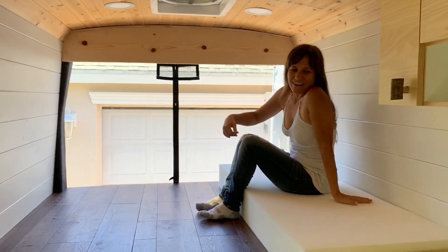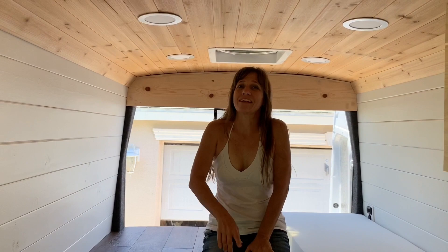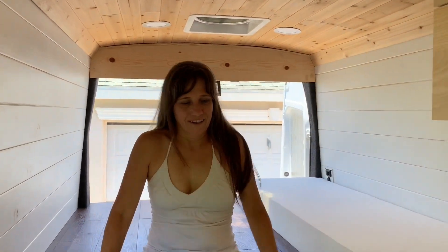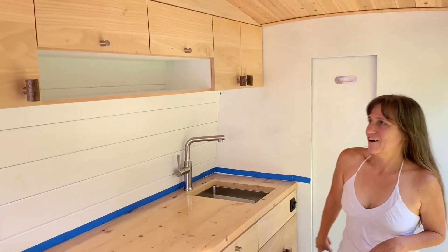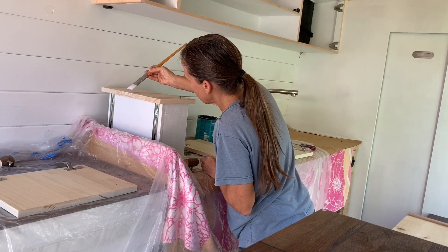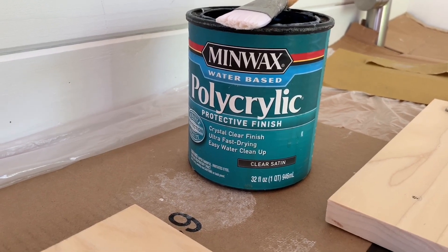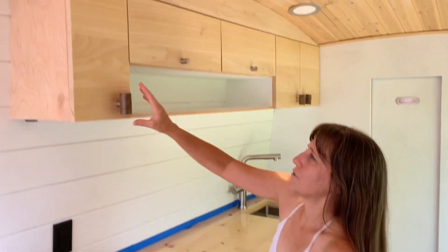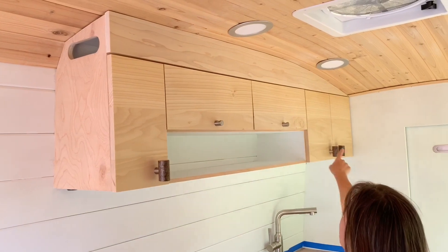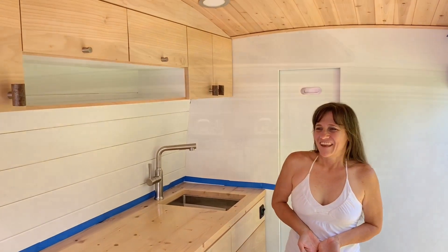We still have to get upholstery on the cushions, but we had to get them cut for our first overnight which is going to be next week. Before we could go out on our first overnight we knew we needed to get some protection on all this raw wood, so I started doing that using polycrylic. It's going to take quite a few layers, but this is enough that at least it'll be protected while we're on our overnight. We still have magnetic latches to get on there too. Hopefully we'll be able to take you guys along and let you know how that goes — that's going to be exciting.